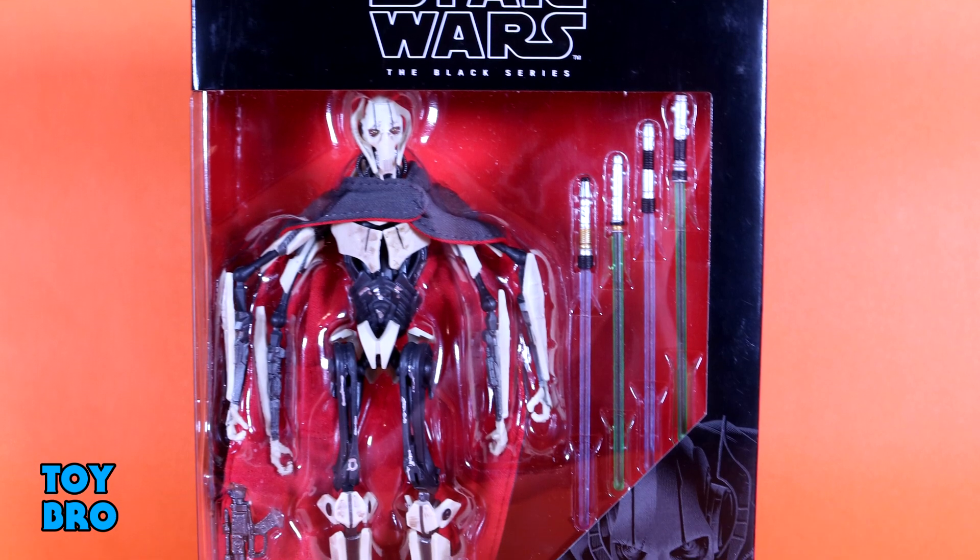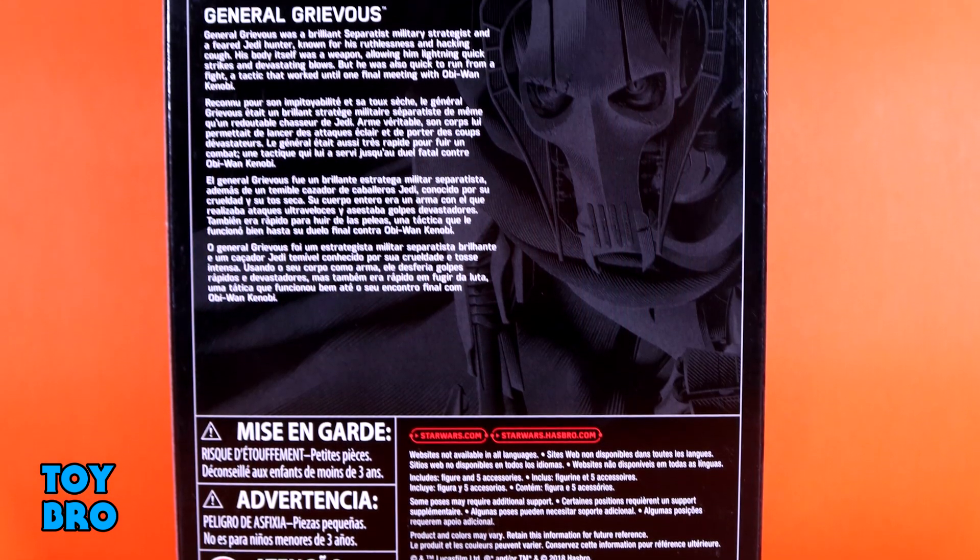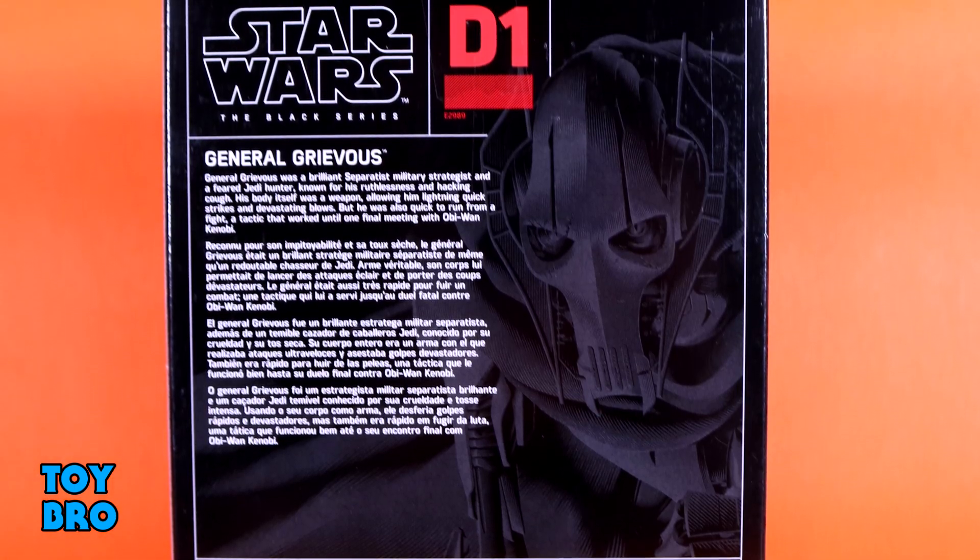We've got him here in a bit of an oversized Black Series box just because he is a larger figure, and because of that he is the official start of the Deluxe line, so he gets a special designation this time around. You can see him there in the window, with some artwork down in the corner. He is number D1, and we've got that artwork on the back as well as a bit of a bio.